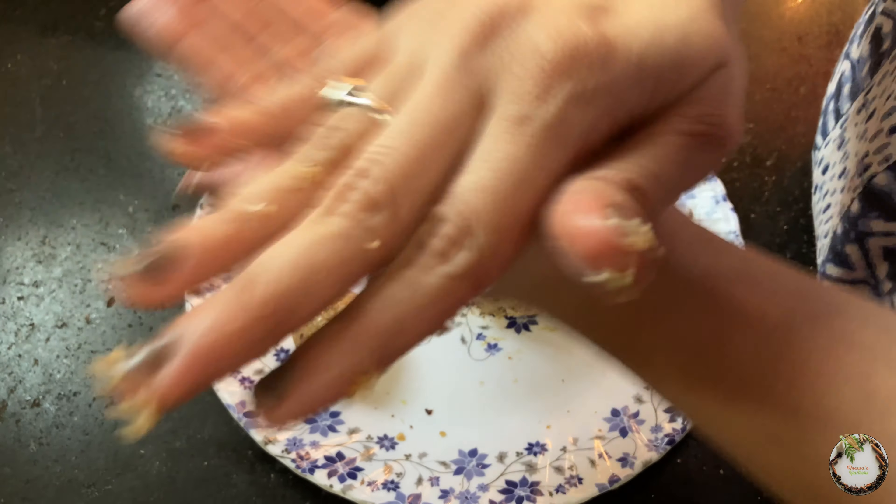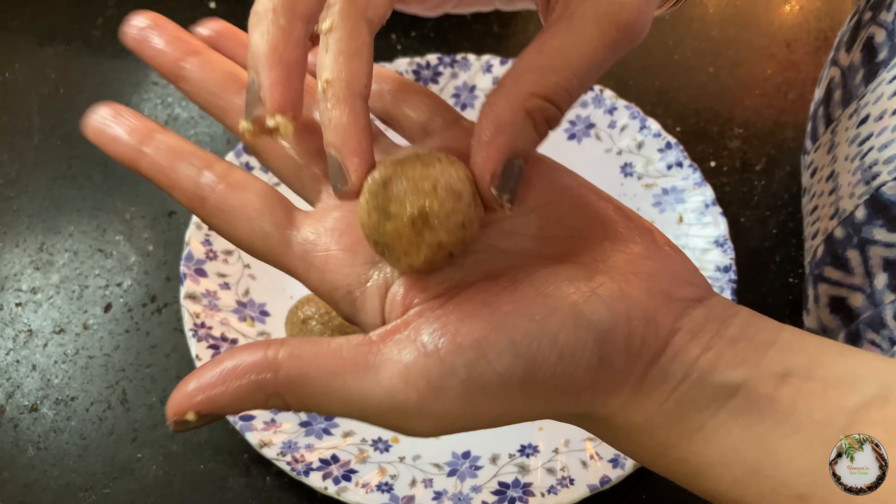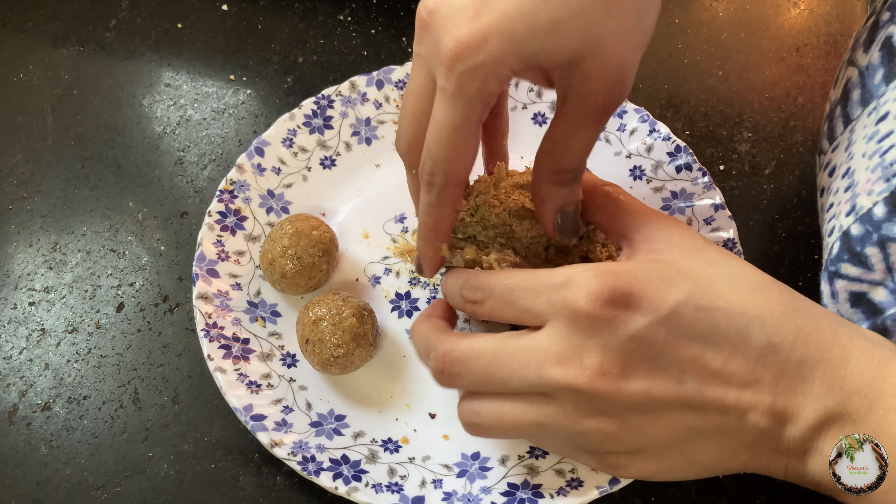These are the dry fruits inside — you can add a lot of dry fruits as filling in your ladoos.